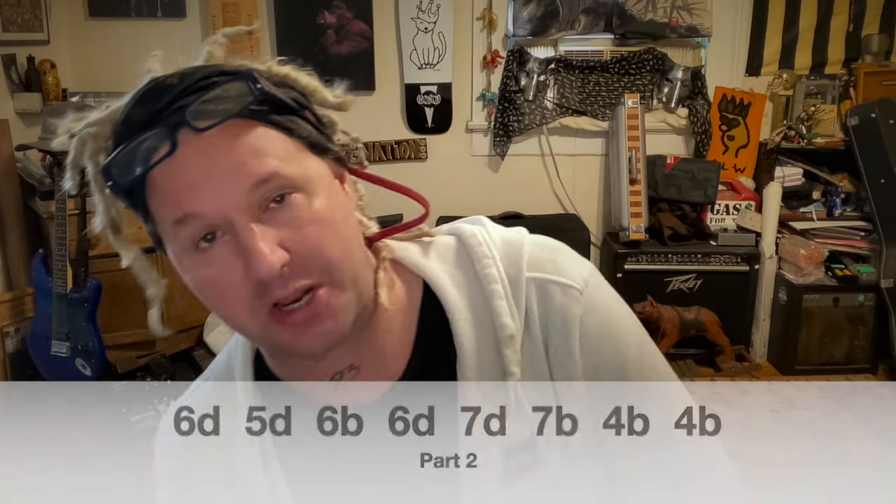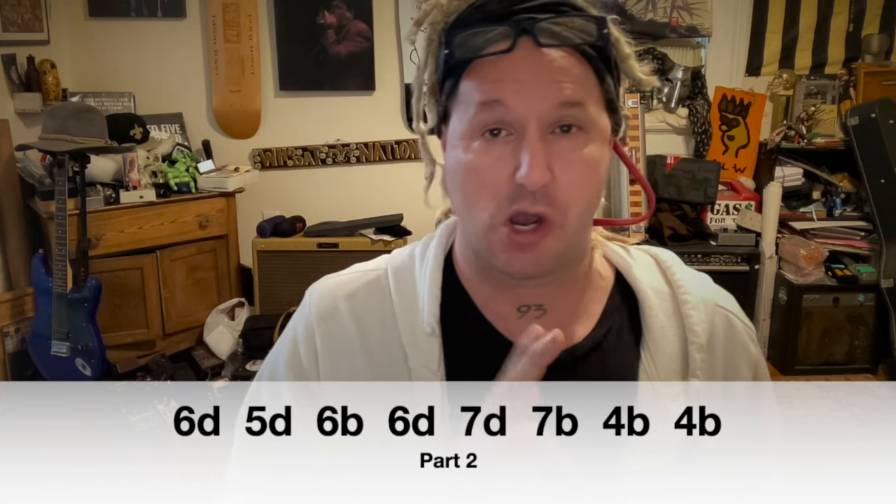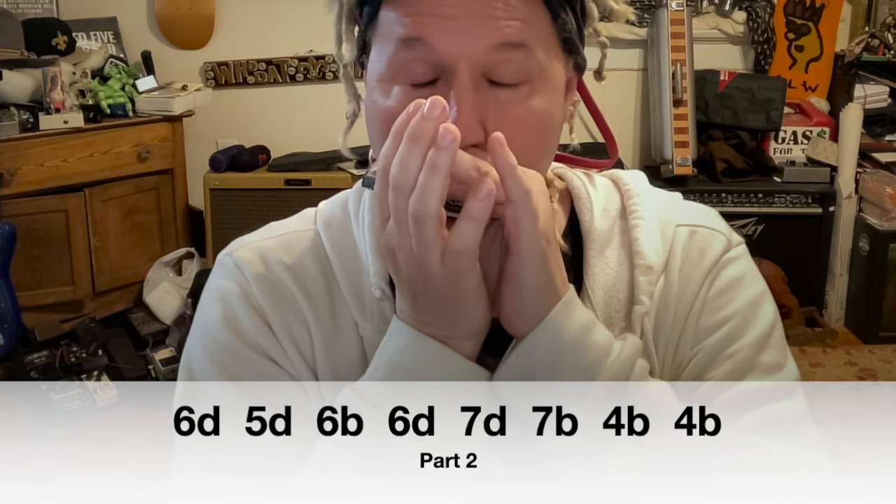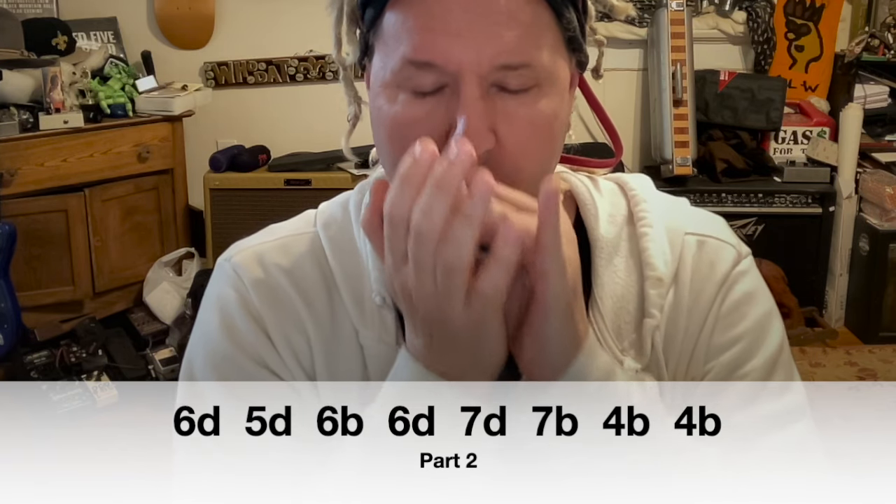This next part: we're going to start on six draw, five draw, six blow, six draw, slide up to seven draw, blow out on seven blow, and then pump again twice on four.